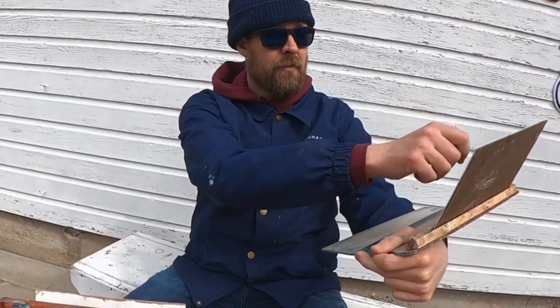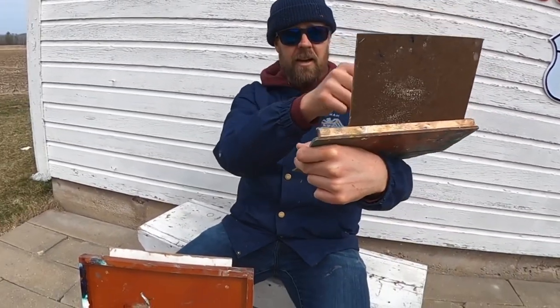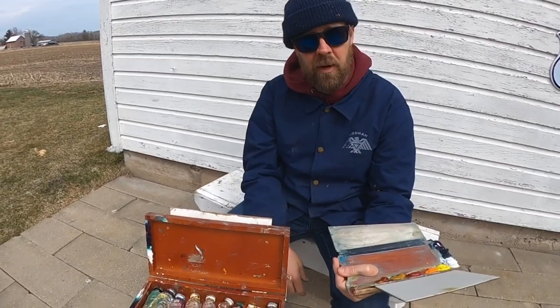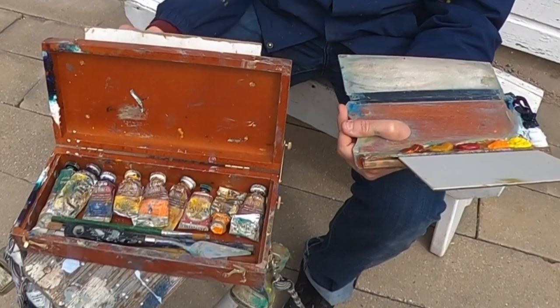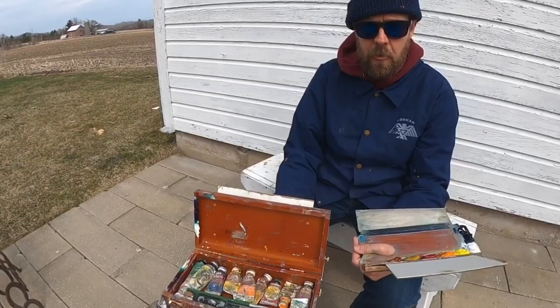I don't even need a tripod. I just hold this in my arm and I can very easily sketch and paint whatever I see. I'm going to get into the box today and show you everything about how this box went together. But before we get into all that, let's go and make a little painting.